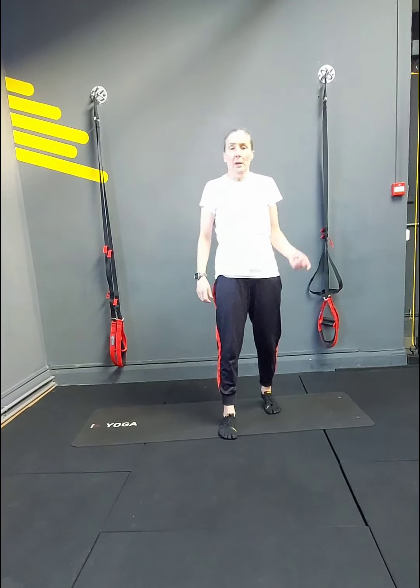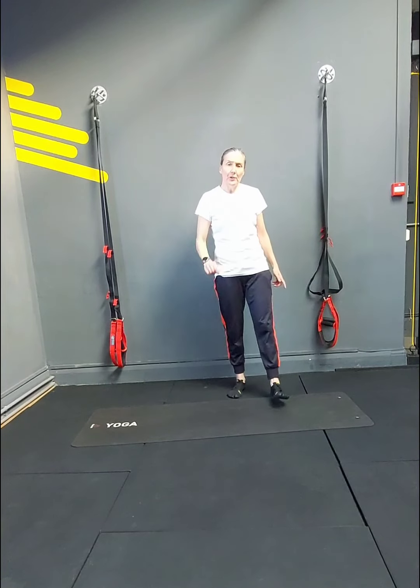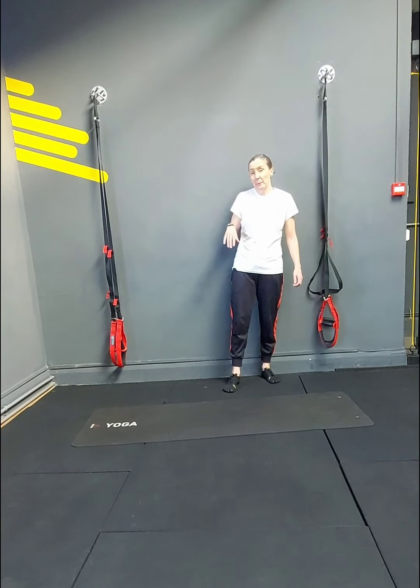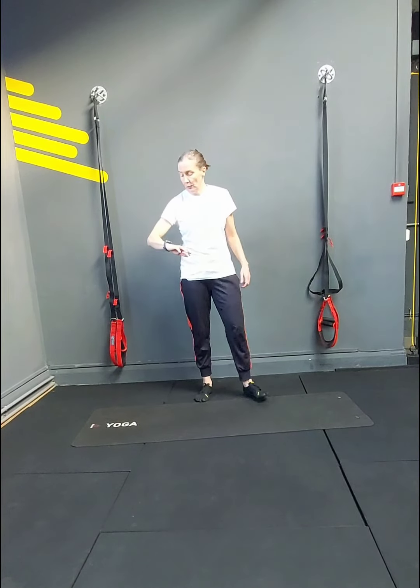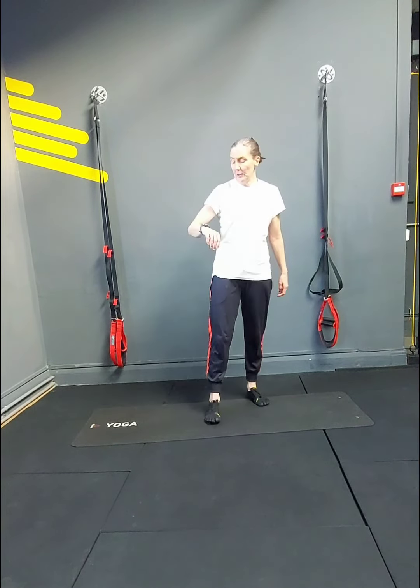Then we go round again. We have got 3 rounds to do — we have got the 14s, we have got the 12s, and we have got the 10s — so it's getting better and better because we're getting less and less. But because you're getting a little bit more tired, it doesn't become that much easier. Get ready everyone — have you had a drink? Remember don't guzzle all the water, sometimes it comes up. Here we go — 5, 4, 3.